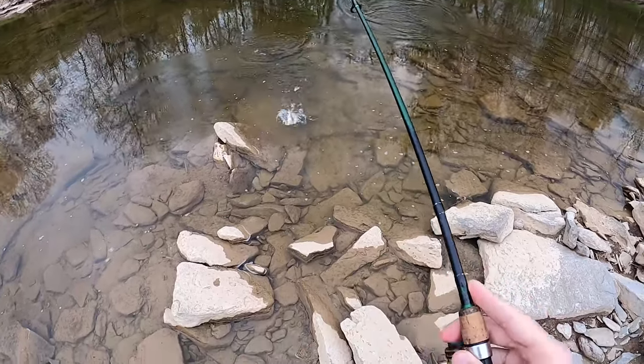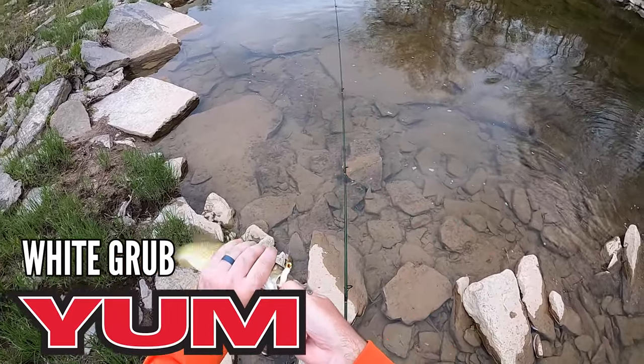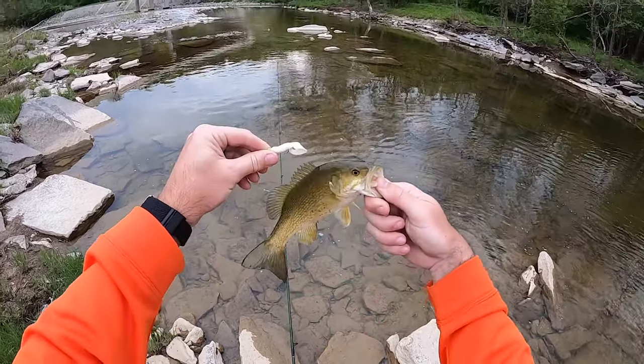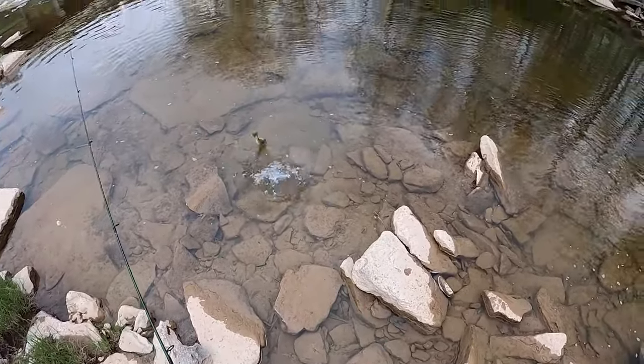I looked down for a minute and a smallie came out and chomped on the yum grub — a little white grub. Still just about a nine-and-a-half to ten incher. I think I'd still classify this creek as not awake yet — it's still in sleepy mode. We've got maybe three or four smallies and a little rock bass; the big guys have not woken up yet. We're gonna pitch here for another ten minutes, but I think we might just have to put a pause on this creek for about another thirty days. In a month, this creek will be fully going, ready for top water.